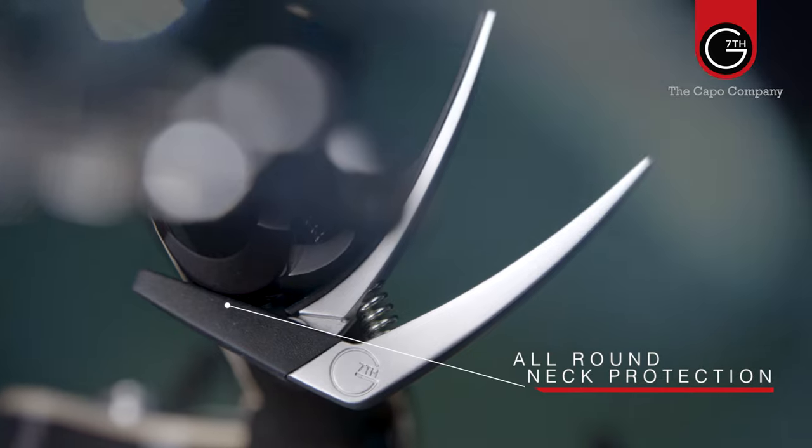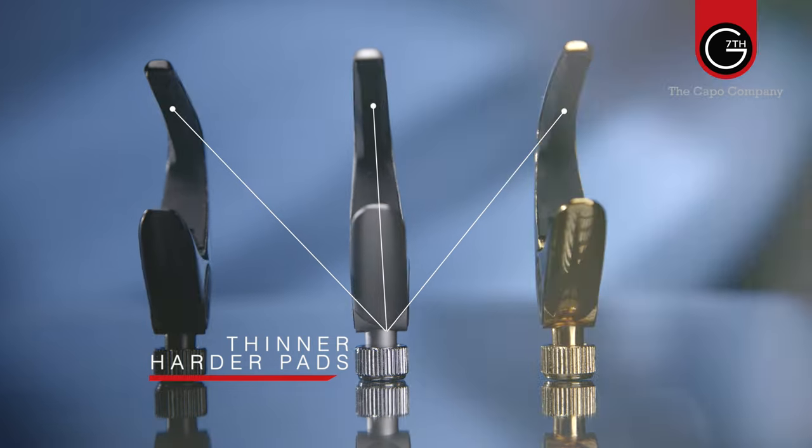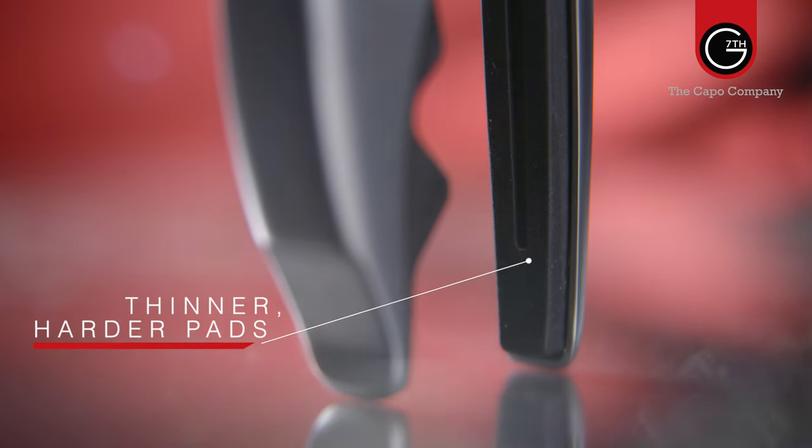Secondly, they protect your guitar because there's no metal to wood contact. They have round-the-neck protection, meaning there will be no dings, no worries about affecting your priceless prized vintage Martin from the curse of the accessory. Thirdly, they just sound better. Other competitors use larger, softer pads which can actually act like a mute on the strings in some cases, whereas G7th use thinner, harder pads which create a consistently cleaner tone.